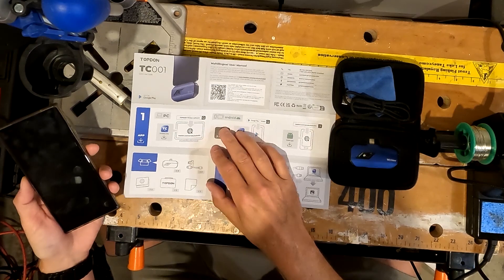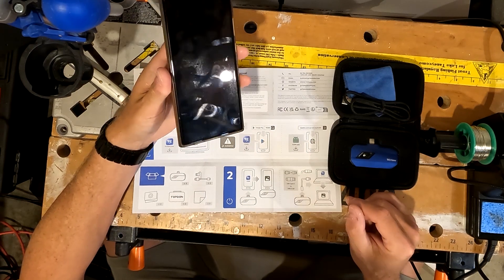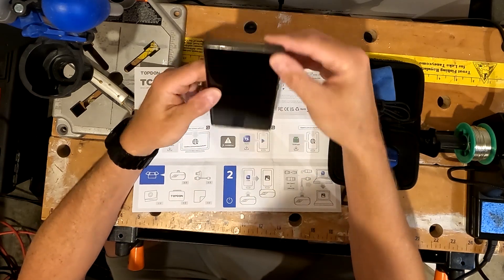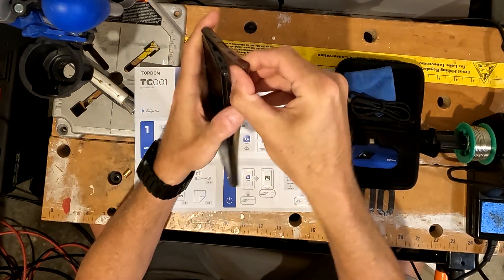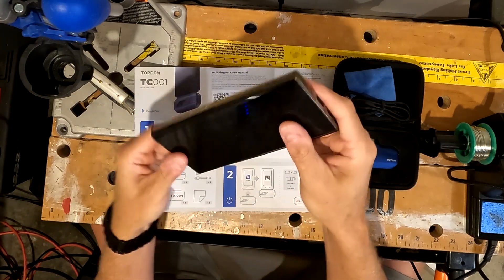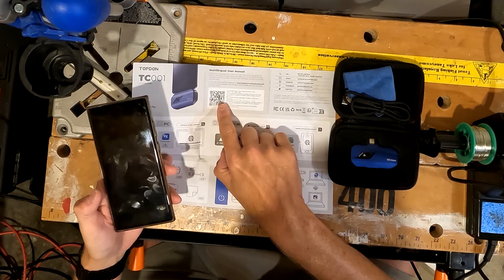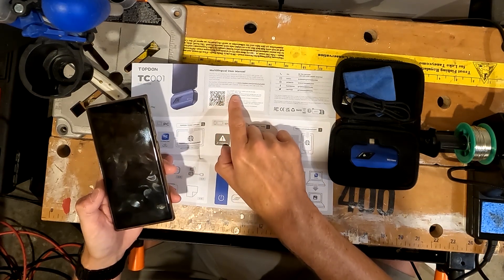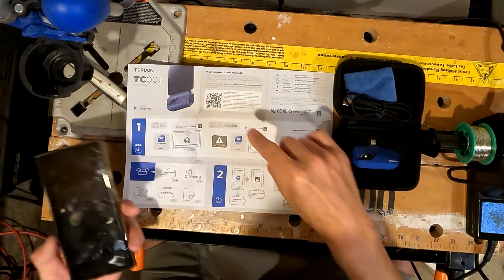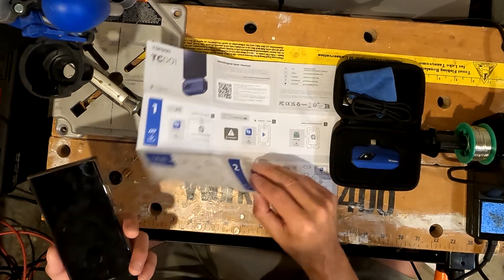I'm going to be using this mainly on my phone — I probably won't be using it on the PC at all. First of all, I want to know: do I need to take this case off? It's a real thin case. I'm hoping I won't need to take it off in order to use this thermal camera, but we'll see.